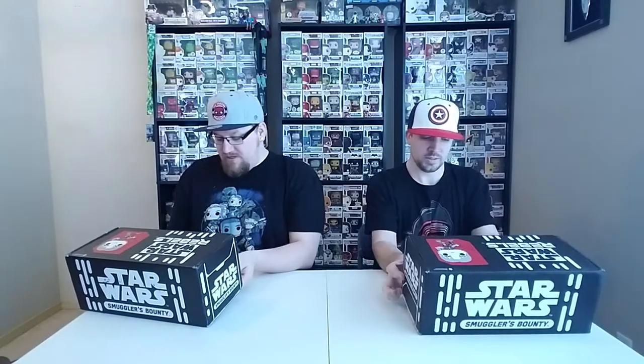Welcome to this episode of Nerdsmithing. We've got Mike here again today. We're talking about this month's Smuggler's Bounty box, which is going to be based on Rebels — the TV series and movies. I don't know a lot about it, but I know enough to get by, and the Pops look pretty cool. We'll each pick something out of here to look at.